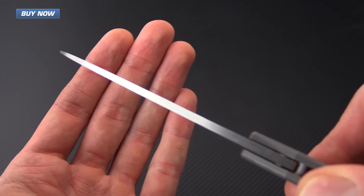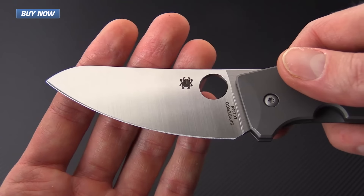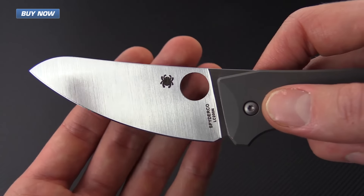It's got a fairly robust thickness in terms of the spine, but it's still going to have excellent slicing ability thanks to that full height flat grind.